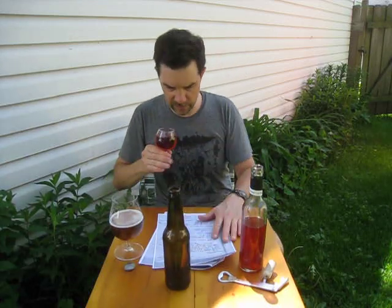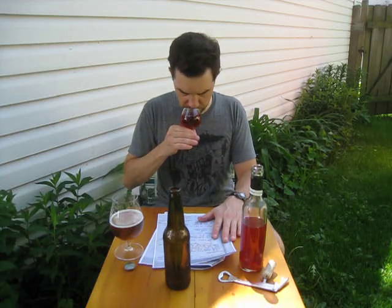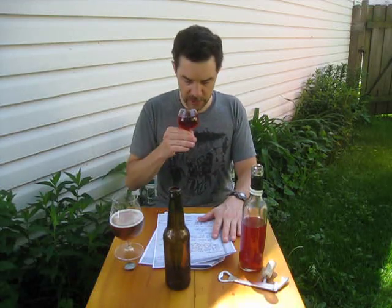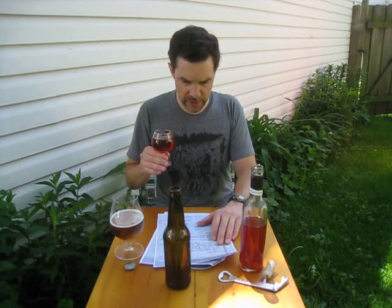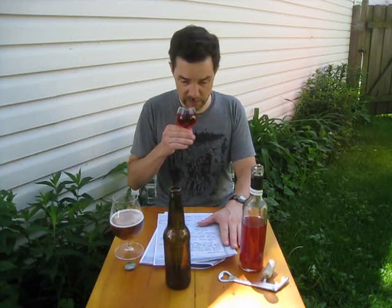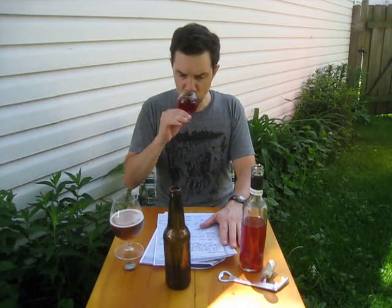He says the original gravity of this — it's a tart cherry. Oh, it smells wonderful. It really does have a pretty good noticeable cherry character on the nose. Almost 18 pounds of honey. Lalvin 71B Narbonne yeast — I like using that yeast for meads myself. Used Kurt and Kathy's yeast nutrient blend, four packets, and some Nutrifoam energizer. 12 pounds of tart cherries. You definitely get a cherry flavor, which is nice.